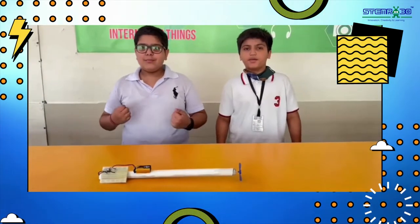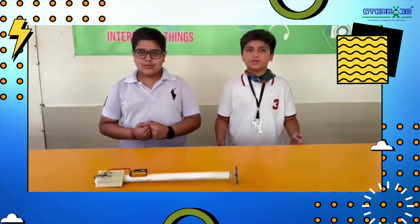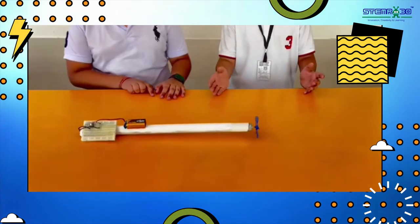Hello everyone, we are from Ransak International School. My name is Bhatia. You have been thinking about what this is, so let's see.